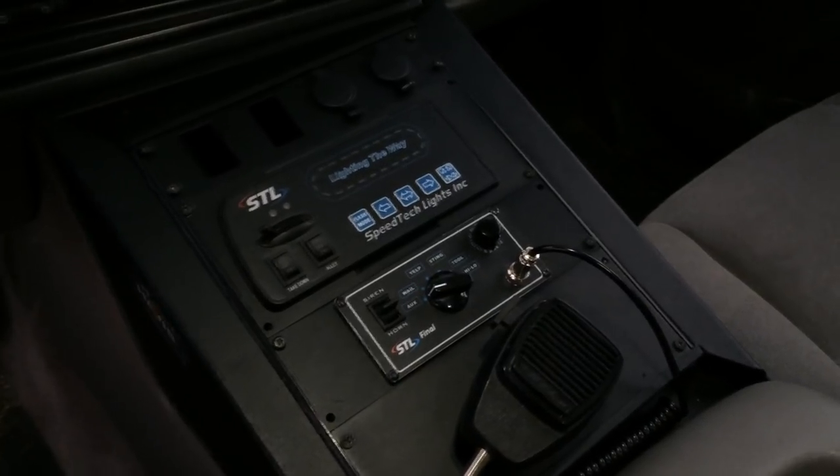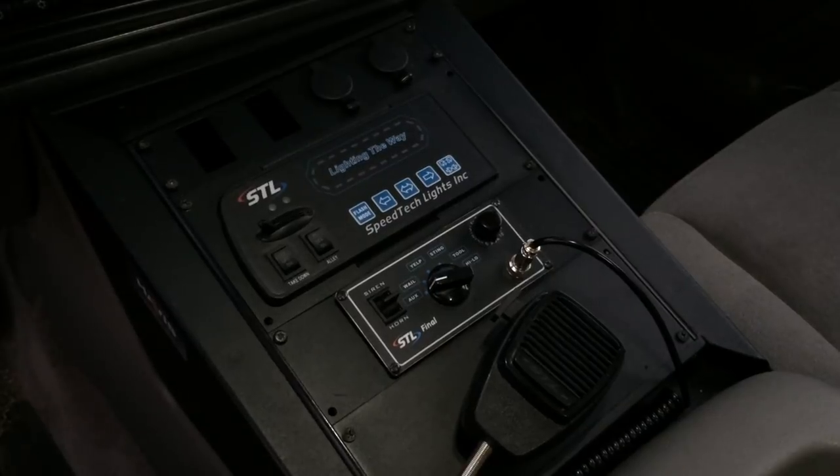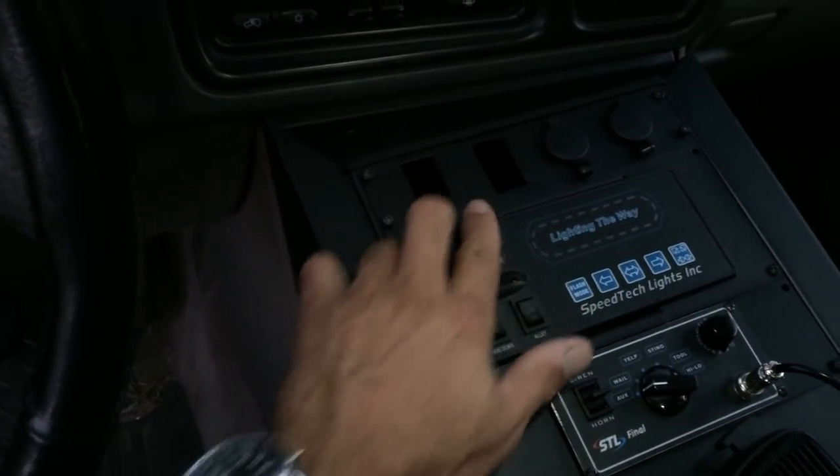I spent about $1,500 when it was all said and done — that includes the wiring, the loom, the money I spent at STL, and the brackets. This console is about $250, which is probably one of the pricier things besides the light bar.